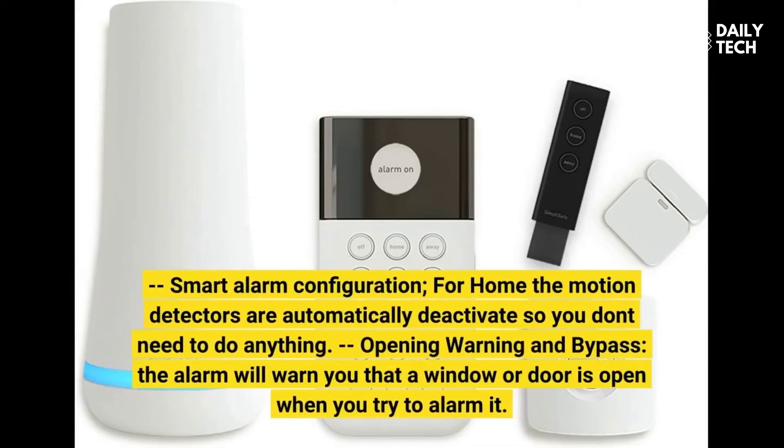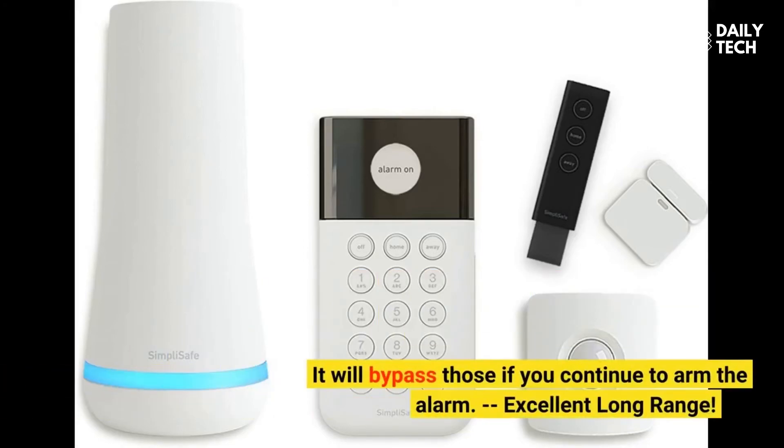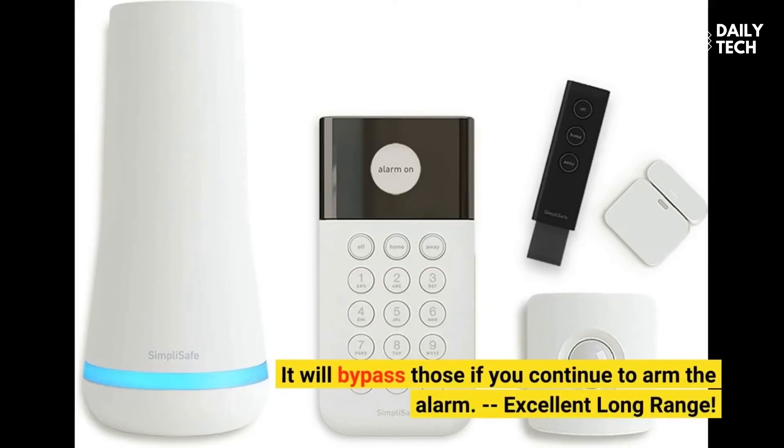Smart alarm configuration: when in home mode, the motion detectors are automatically deactivated so you don't need to do anything. Opening warning and bypass: the alarm will warn you that a window or door is open when you try to arm it. It will bypass those sensors if you continue to arm the alarm system.